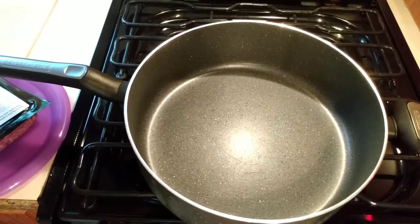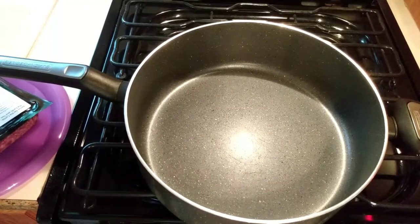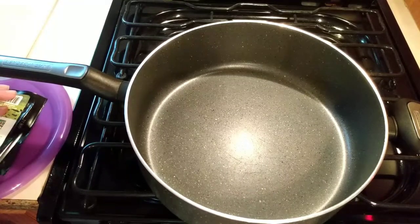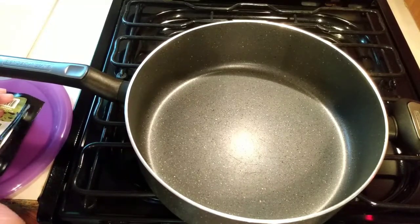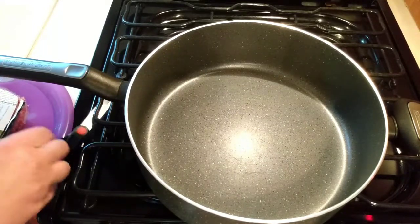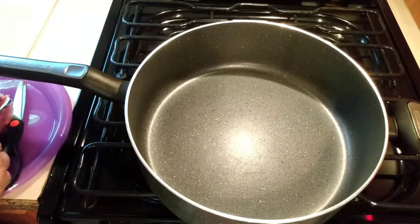Hi everyone, welcome to A Godly Home. This meal is being cooked in my camper. My kitchen is still torn apart and we just thought it would be so fun to fix supper in the camper tonight.